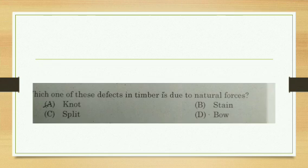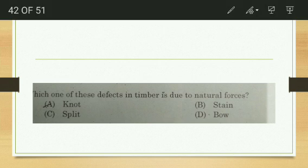Which defect in timber is due to natural forces — knot, stain, split, or bow? The answer is knot. A knot is the part of a broken branch left behind in the timber. All types of stains are caused by fungi. Splits and bows are structural changes caused during the seasoning or heating process.